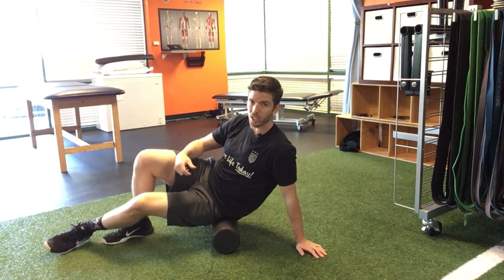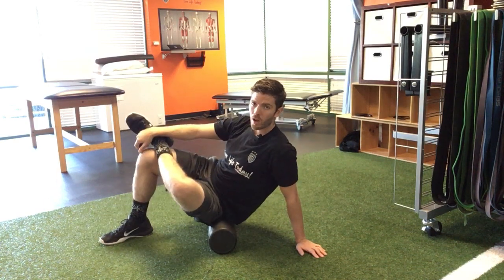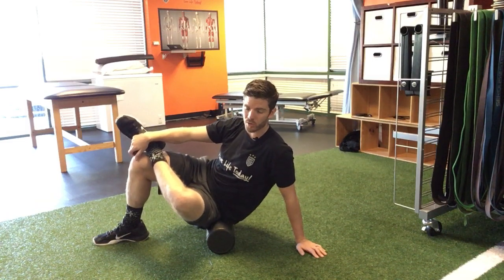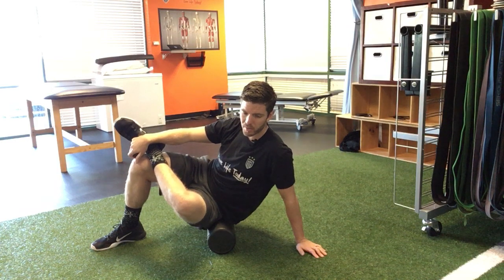If that's not being as effective as it could be, you can cross that ankle over the other knee and then go hunting for some of those restrictions that you then spend some time sitting on.